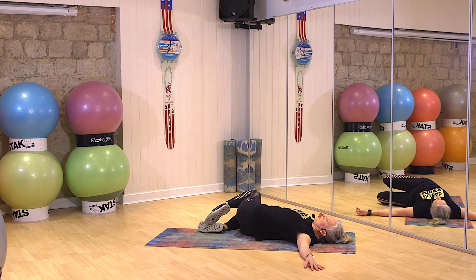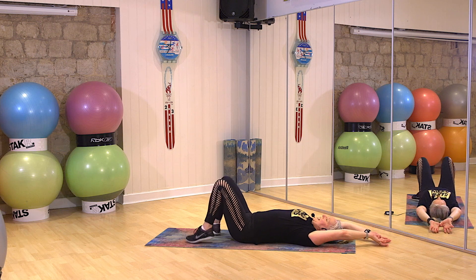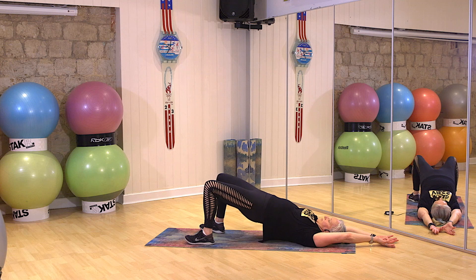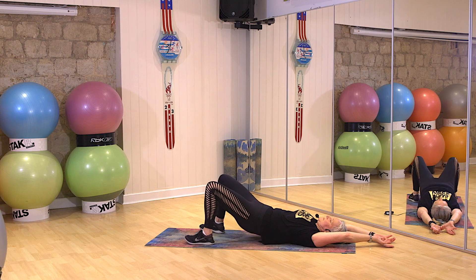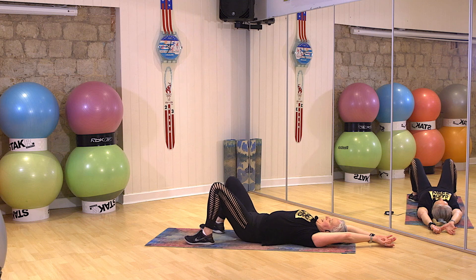Three, two, one. Slow, bring him up. Last one, guys. Stretch your arms overhead. Interlace your thumbs. Reach away and gently climb up through that spine. Pressing the back of the neck down once you're up there. Take your time climbing back down. And repeat in your own time. Three, two, one. Slow. And let your knees sway.